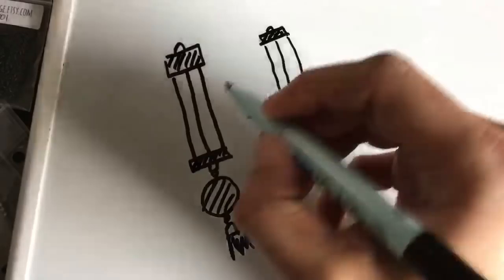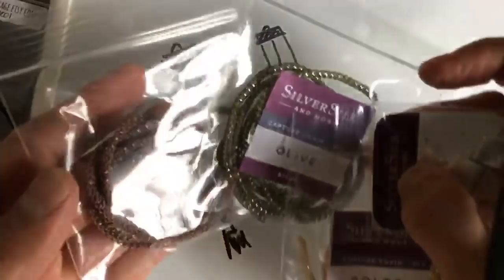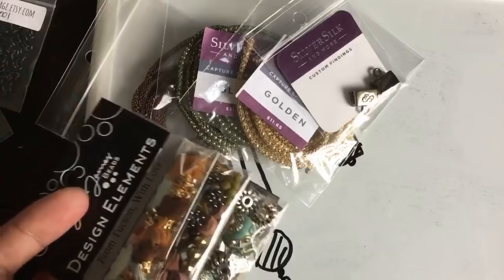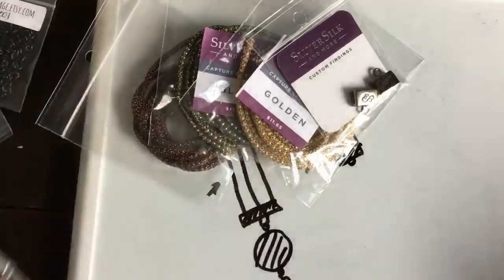I thought of another idea as I was putting these materials together. What if we took three different colors? We can take our beautiful antique copper, olive, and golden, along with the darker end cap — because look how well this is going to match 'From Tucson With Love.' We've got the browns, the greens, and the golds to kind of match with all of this. I think that'll make for a beautiful combination, so we're going to do that color combo with this design.